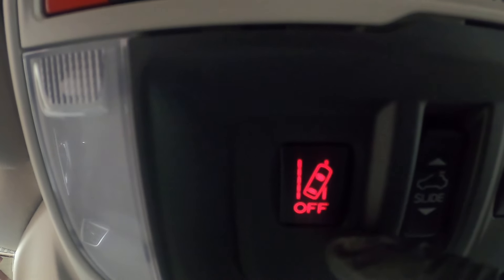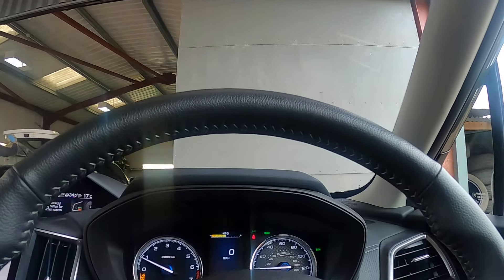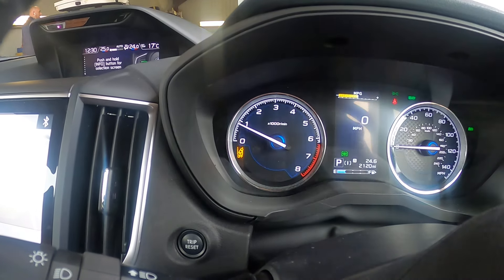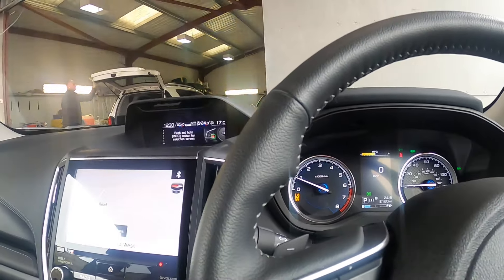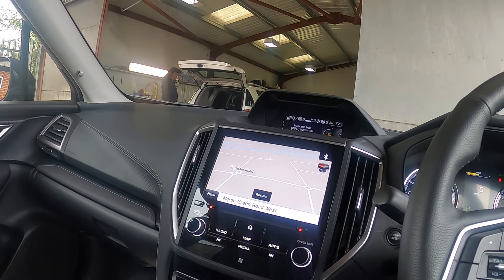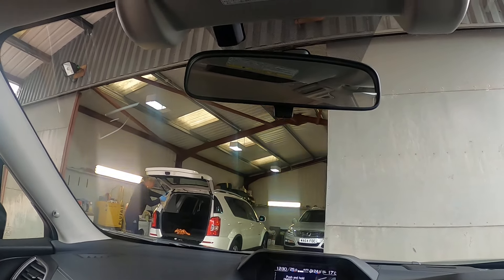The lane departure warning here — if you press and hold that one, it'll beep at you and it's come up in this little picture down there. It's probably the one I would switch off all the time unless I was driving down a motorway or something, to be honest with you. It can get a little bit annoying beeping if you haven't indicated all the time.